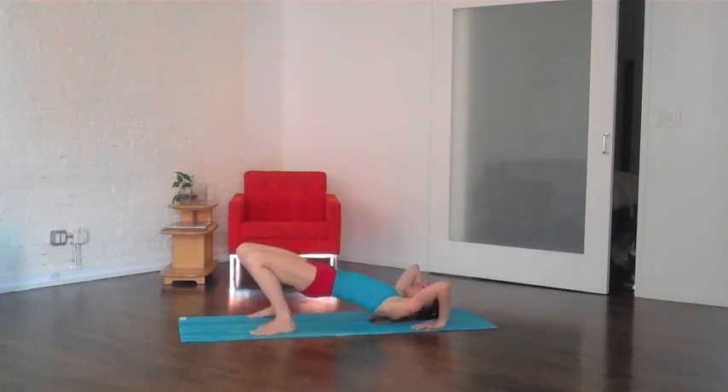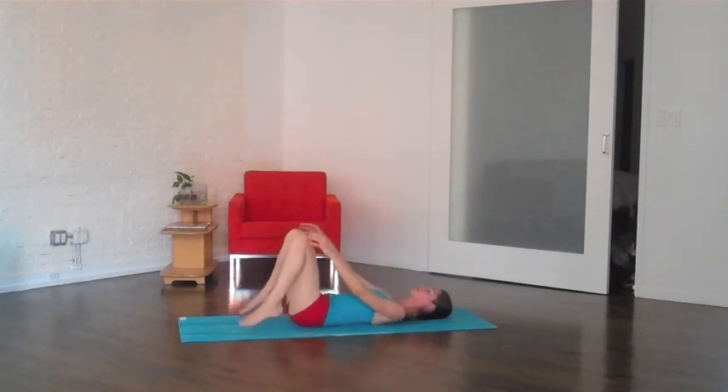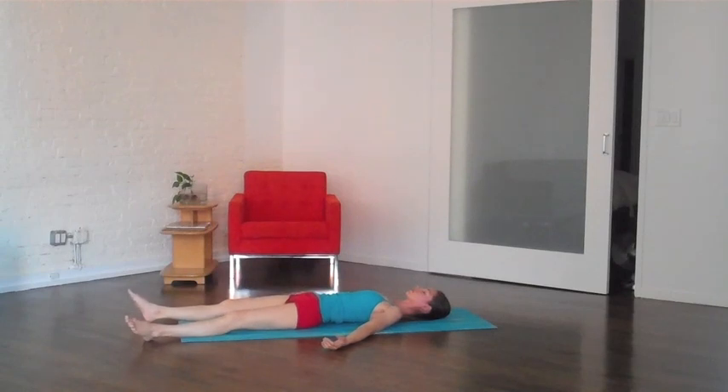Nice long deep breaths. And when you're ready, slowly ease yourself all the way down. To release your back, just grab the tops of your kneecaps here. Let your legs hang forward just like they're two really heavy sacks of potatoes — you can barely hold on to them. And then when you're ready, gently release everything into relaxation for a few moments here.